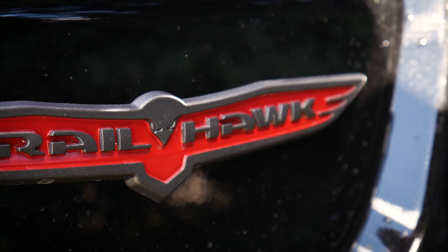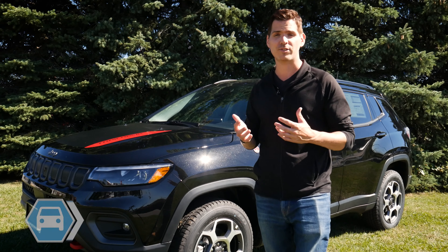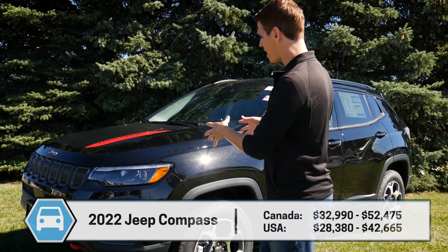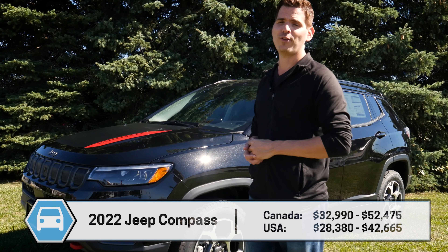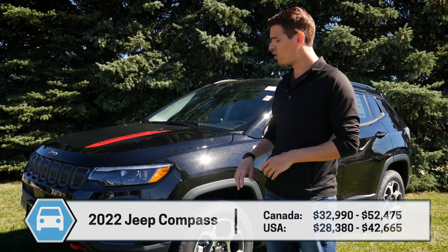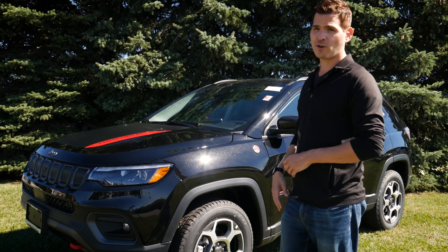The Trailhawk Elite is the one we're looking at today. Steve here, Cars with Steve. I want to give Pickering Jeep a huge shout out and thanks for giving me access to this vehicle to shoot the video for you guys today. You can find their contact information and the build link for this specific vehicle down in the description.